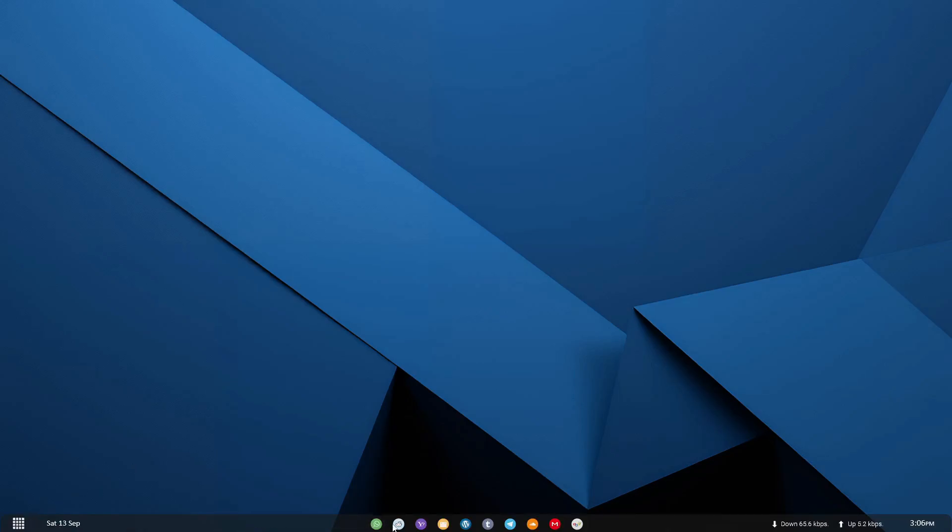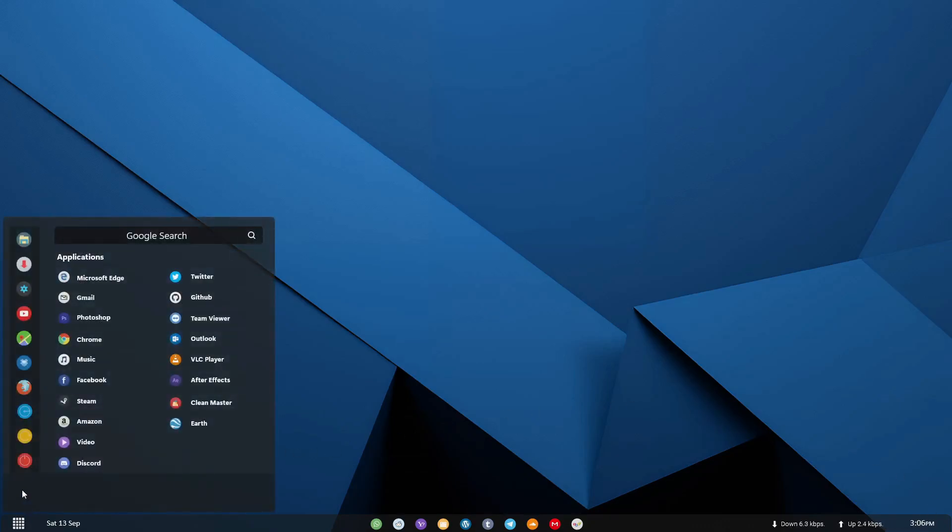Welcome back to my channel. Today we are trying an amazing new Start menu style for Windows using Rainmeter. If you are tired of the default look and want something modern, fresh, and fully customizable, this tutorial is for you. I will guide you step by step to set up this sleek Start menu and instantly upgrade your desktop. Whether you are on Windows 10 or 11, this customization works perfectly. So sit back, relax, and let's transform your PC with a stylish new look using Rainmeter.